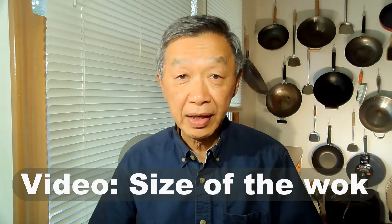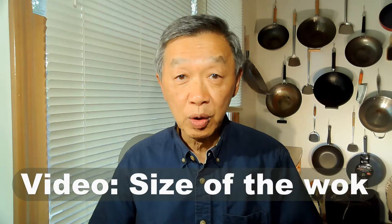In my cooking class, students often ask me why did you choose a 14-inch wok versus a wok of other sizes? This is an important question, and so I created a video to explain why certain sizes of the wok work better than other sizes.